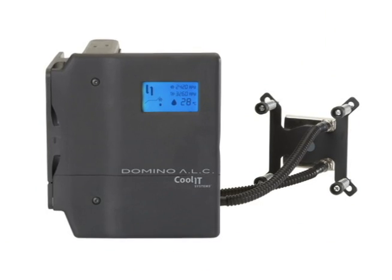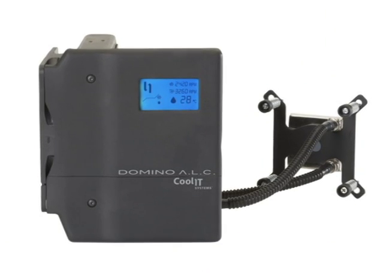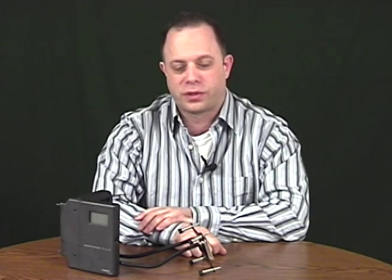I'm Brian Scheinberg from the Test Center, and I'm here with the Coolit Domino ALC, which stands for Advanced Liquid Cooling. With this unit, Coolit states that they aim to take cooling to the masses. It's a self-contained all-in-one sealed unit for CPU liquid cooling. It comes preassembled for the Nehalem chip, which is the LGA1366 socket, but also includes all the brackets and back plates needed for LGA775, as well as AMD's AM2 and AM2 Plus sockets.